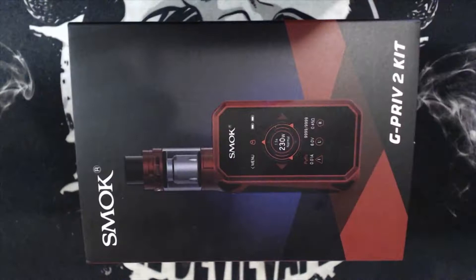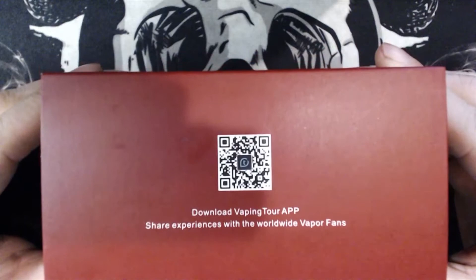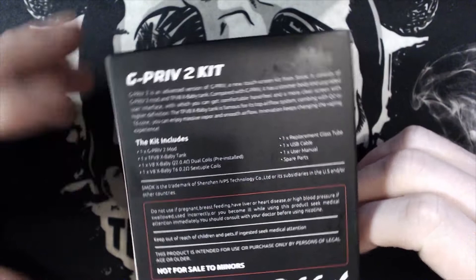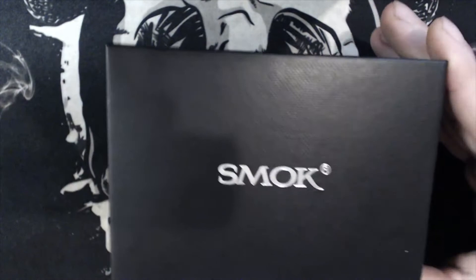You've got 'Smok' and 'G-Priv 2 Kit' written on the front, your QR code for their vaping tour app. On the back you have your kit inclusions, warnings, and an importer logo. On the side you've got your serial number, batch code, color, and contact information. As with Smok, you normally slide a sleeve out and you're met with a lovely box.